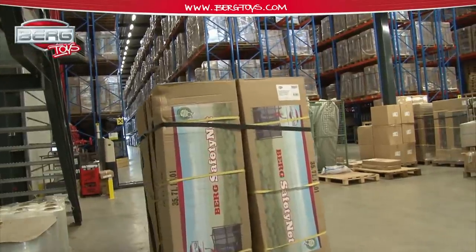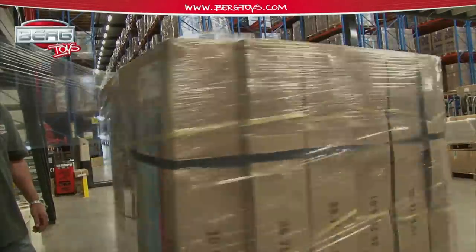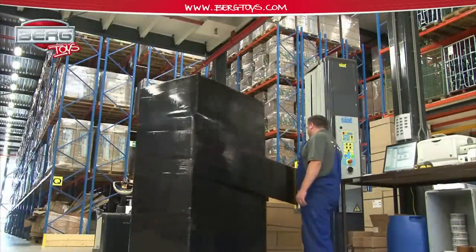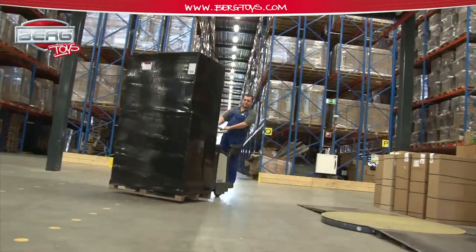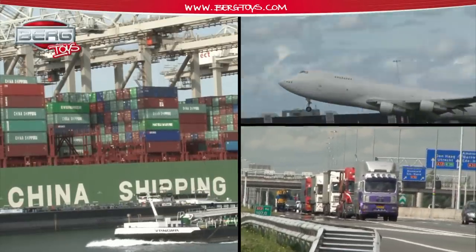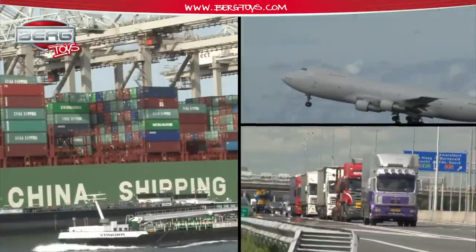Berg Toys exports its products to over 50 countries, from neighbouring Germany to places as distant as Africa. Within Europe, our products are usually transported by truck, but to places outside of Europe, there is no escaping the use of sea or air transport.